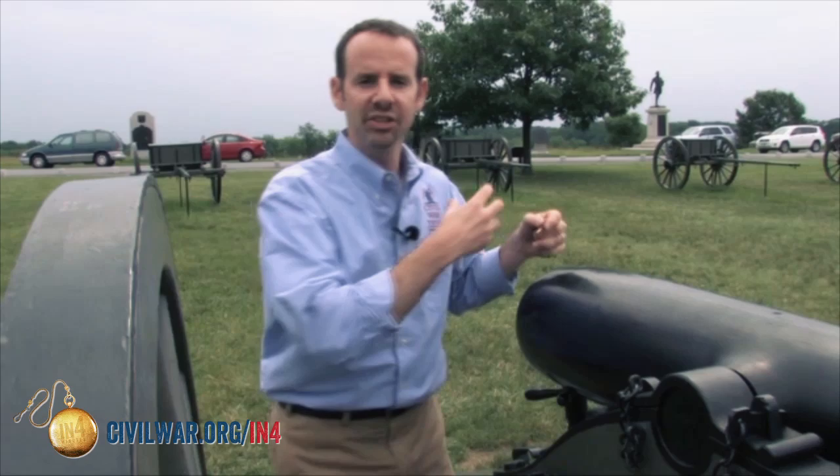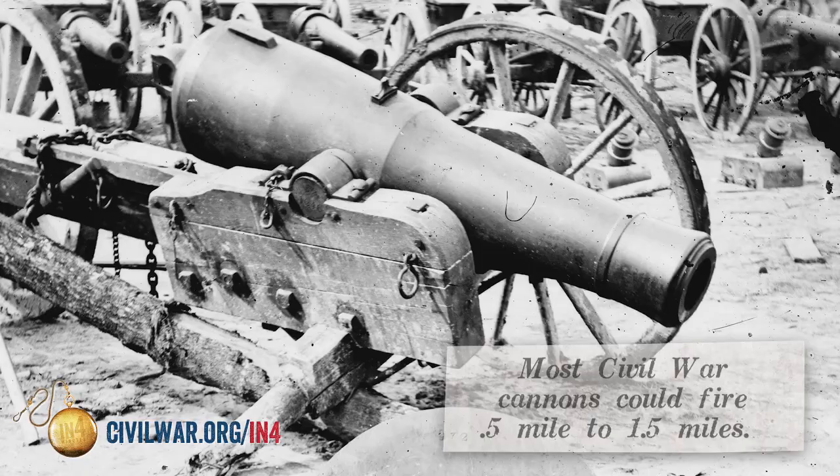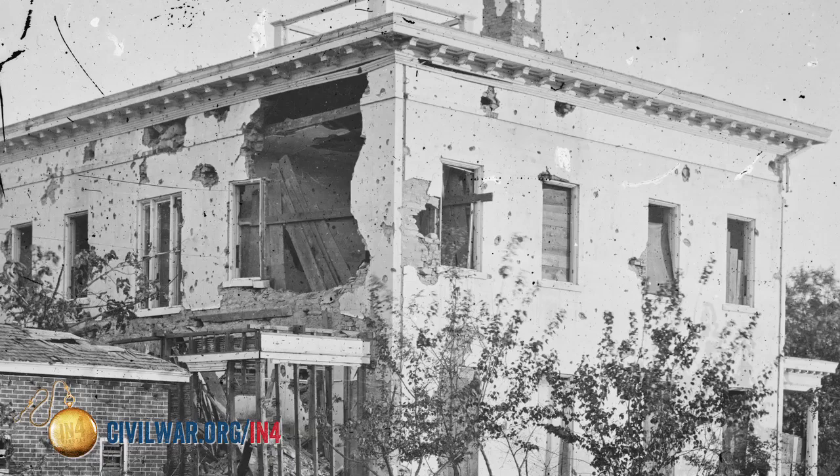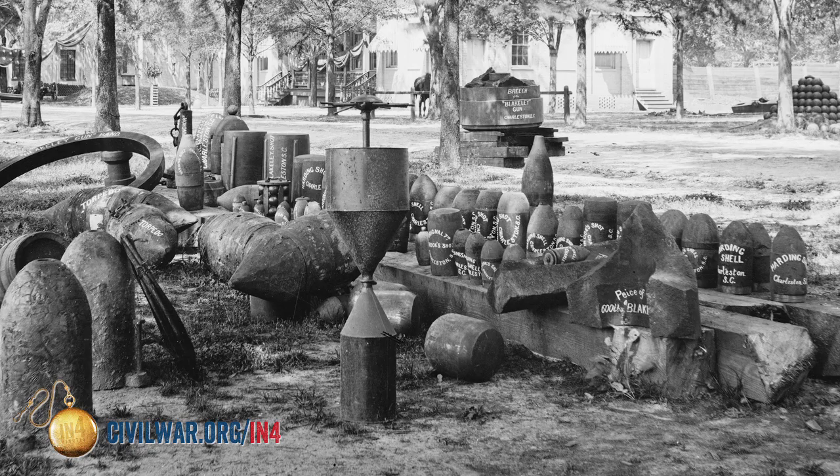A solid piece of iron or lead can fly out of the cannon half a mile, or maybe even a mile — maybe even a mile and a half from a rifle piece — accurately sometimes. It could disable enemy cannons, sink ships in a naval battle, knock holes in buildings, or knock tree limbs down onto troops to wound and demoralize them.